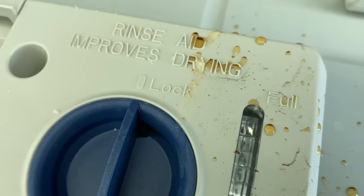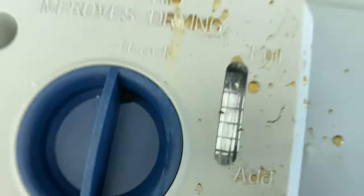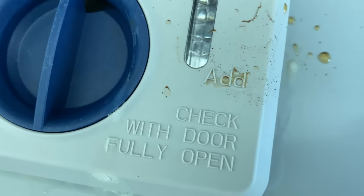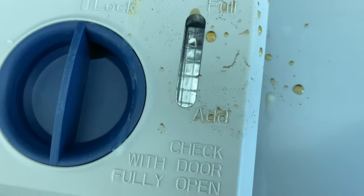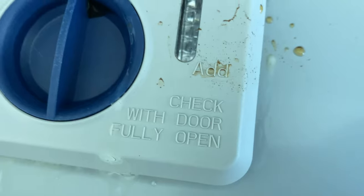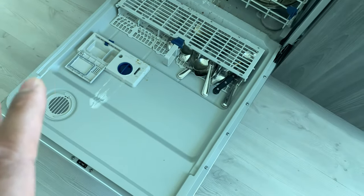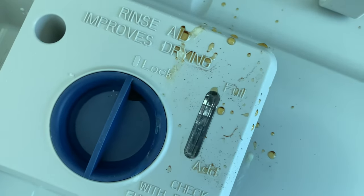It says 'rinse aid improves drying' and I can attest to that. As you can see, it says 'full' and 'add' — there is none in here. It also says 'check with door fully open,' so the door is fully open for this particular dishwasher.